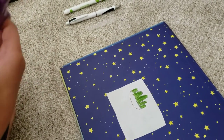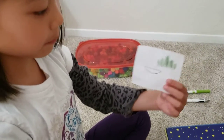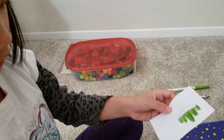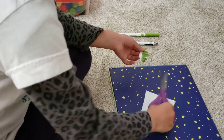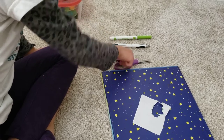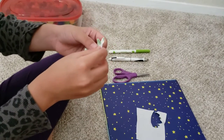Now we're going to use the scissor and take the piece of paper up. Just cut it. With the scissor, we're going to cut it here. And here is the crown, right?